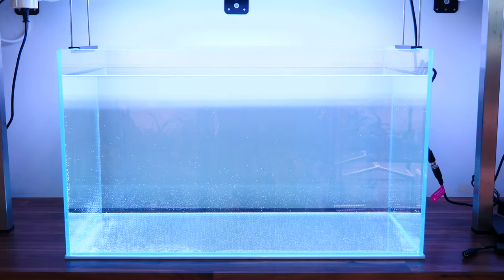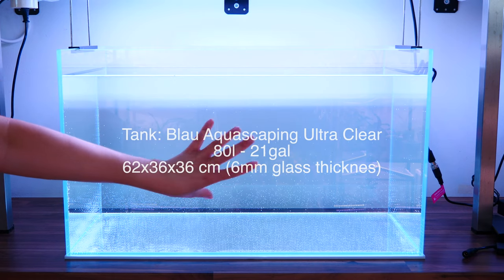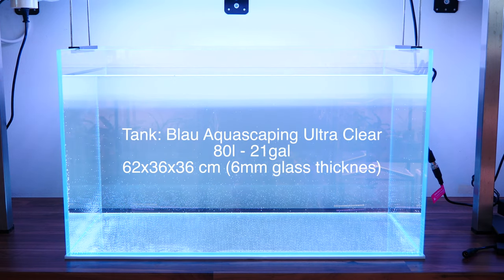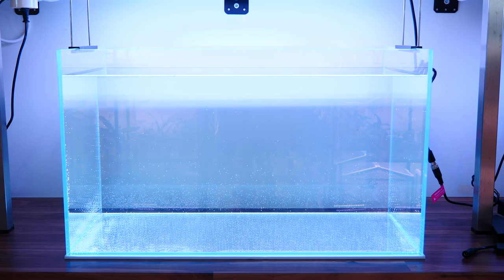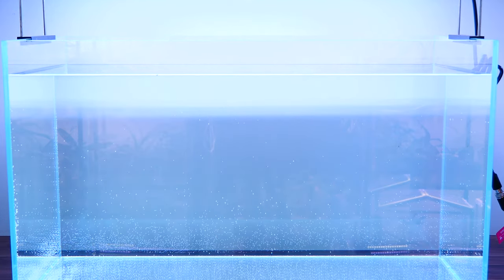That's what we're going to start today. As you can see, I have a tank here being leak tested — no leaks, which is great. It is a Blau 80 liter, just like my other tanks. I really enjoy this size and the aquascaper line they came up with that does not have rounded corners. Also, the glass is low-iron, so it's really clear and it's thicker than previous models, which makes me feel a little better.